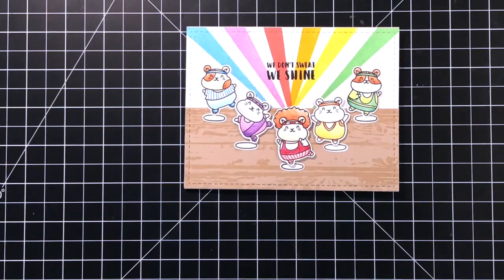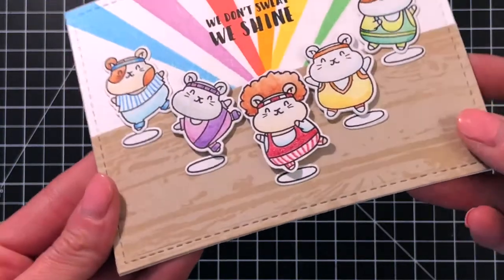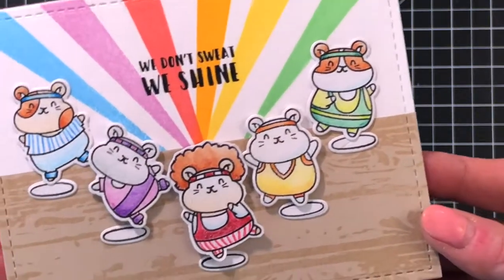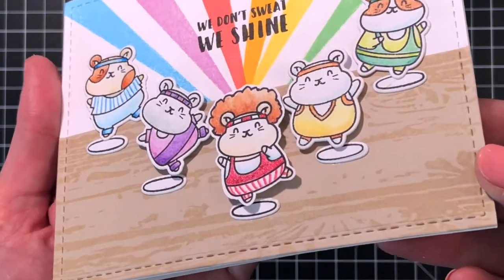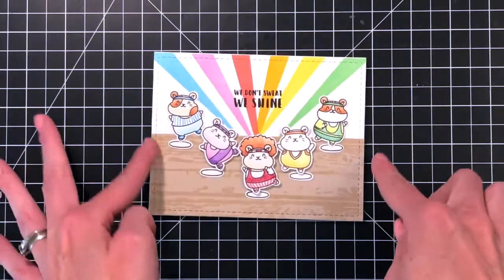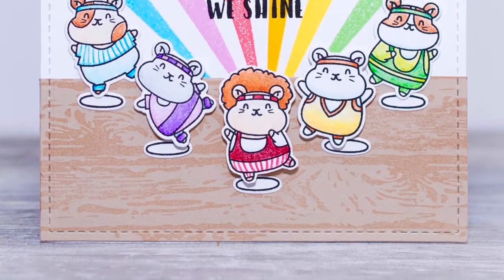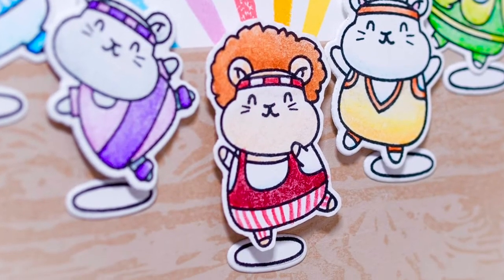Now that we're all done, I'll hold the card up to the camera so you can get a better look. I really love how the coloring turned out. I really enjoyed coloring with the watercolor pencils and using the blender marker to blend it out — I had smooth blends and it was very easy to do. I'll definitely do more coloring like that in the future. And I just can't help but chuckle whenever I see that Richard Simmons hamster — I just think he's hilarious. I hope you guys enjoyed today's video. If you want any more information on the products I used, please visit WaffleFlower.com. You can follow us on YouTube, Instagram, and Facebook for more creative ideas. Thanks for watching!